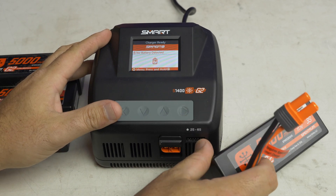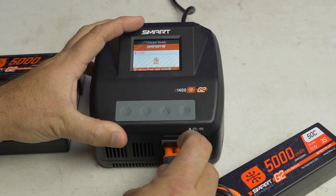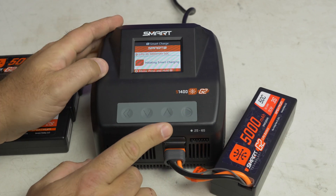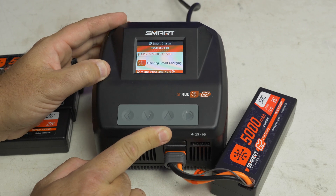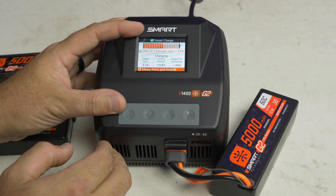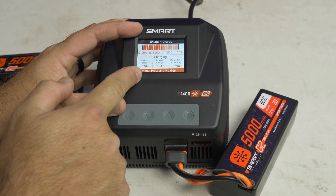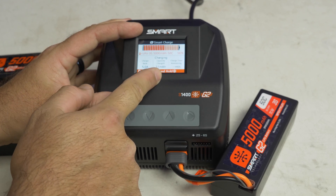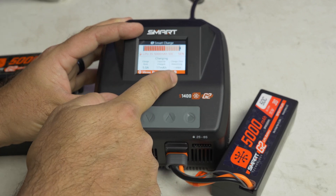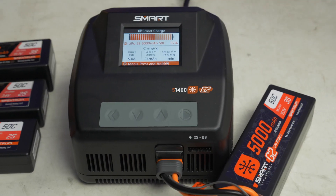Let's go ahead and plug in our first battery — this 3S 5000 milliamp hour. These are 50C batteries, and they say 100C should be available by spring. It says it's initiating smart charging, and here is the cool readout we get. It's got a little battery on top showing about how full you are — 55%. It's charging at 5 amps and showing our capacity charged so far. Eventually it's even going to tell us our charge time remaining — really cool information.